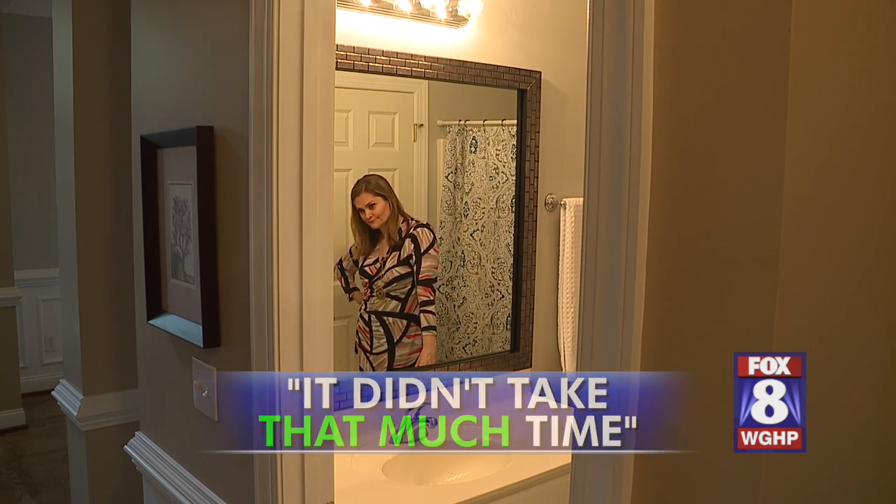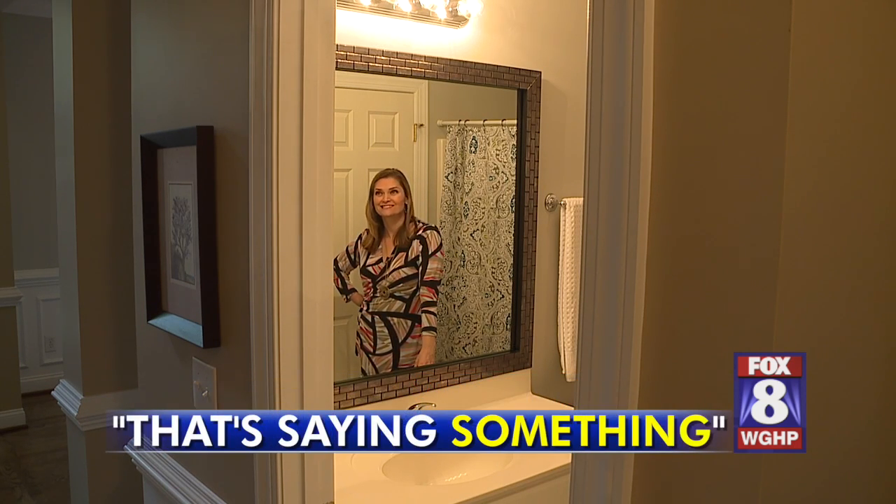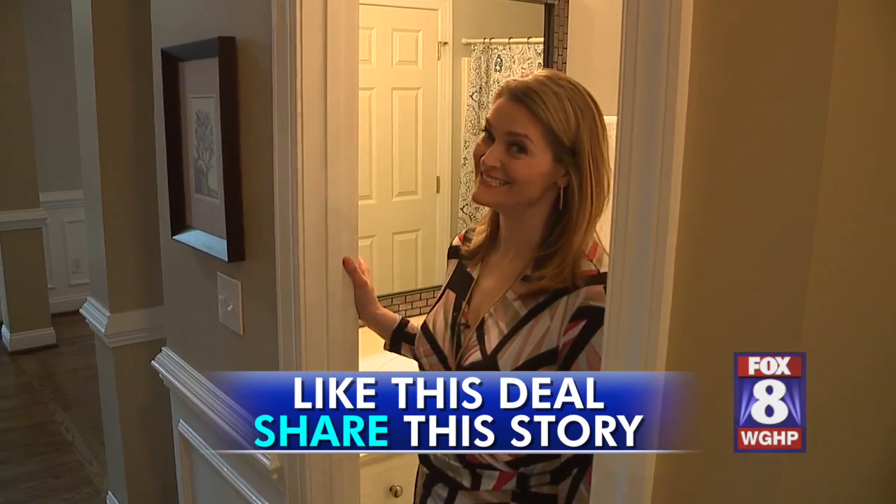It didn't take that much time. I'm not very handy, and I could do it all by myself — that's saying something. But what would you say about this product? Deal or dud? Deal.